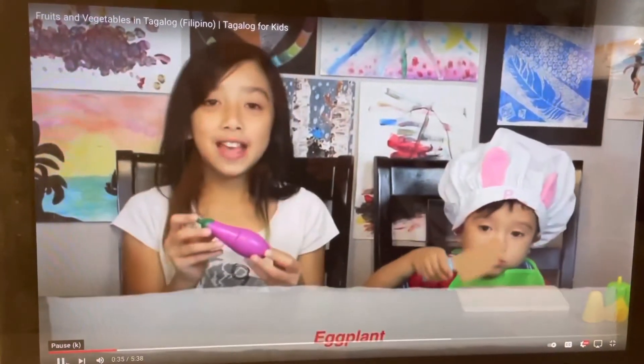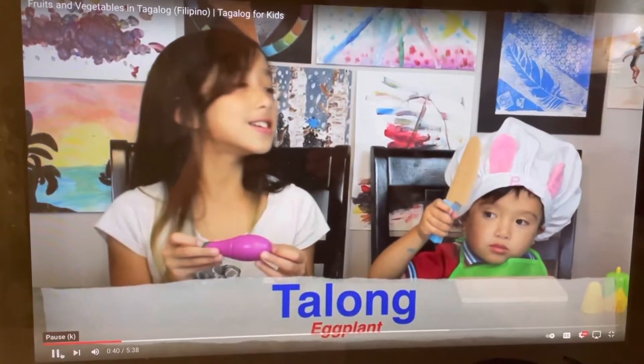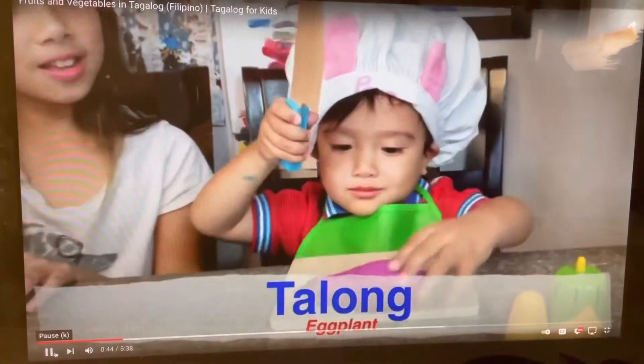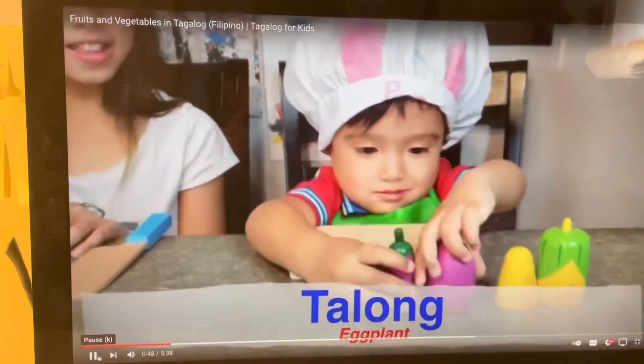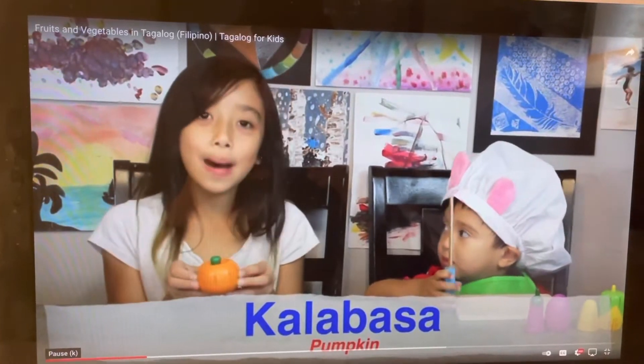This is eggplant or kalong. Kalong. This is a pumpkin or kalabasa. Kalabasa.